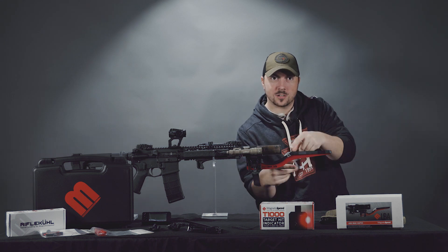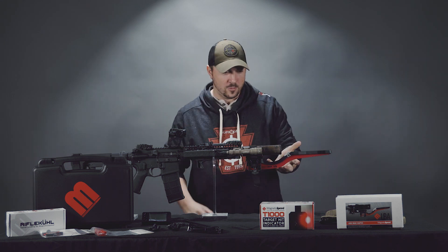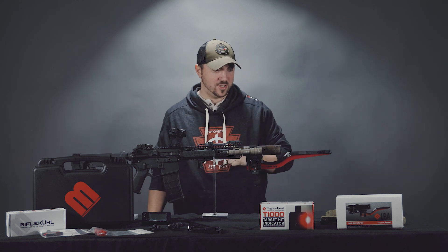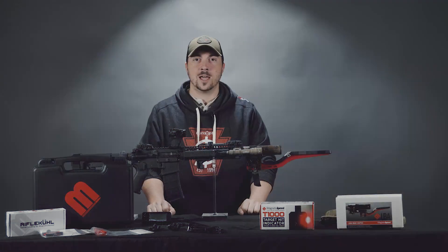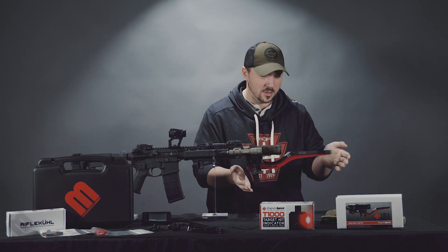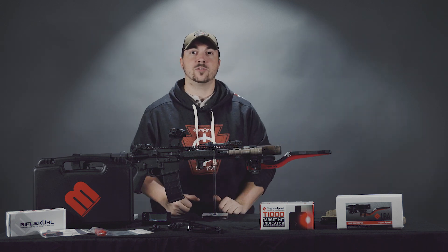Today we're looking at this red bayonet made out of electricity. Hello and welcome to this week's Spotlight. My name is Derek and today we are checking out the MagnetoSpeed V3 Chronograph.